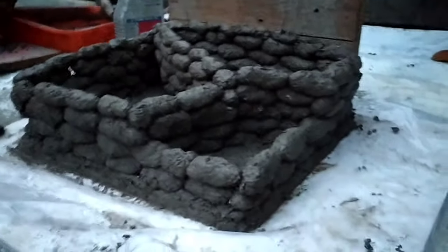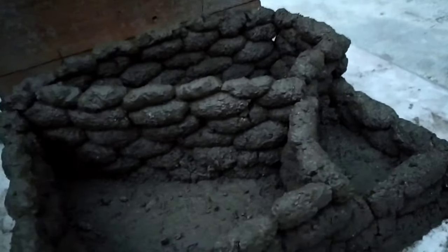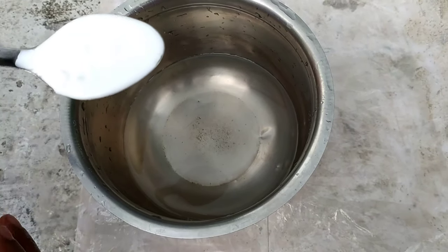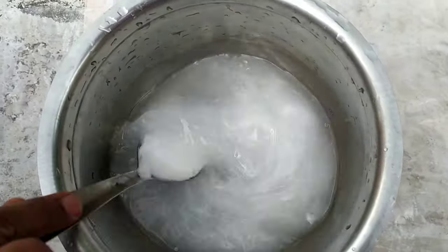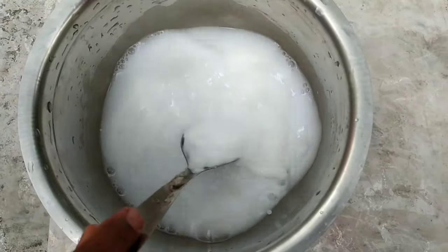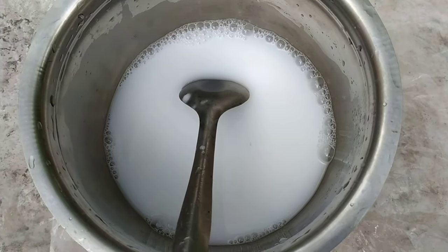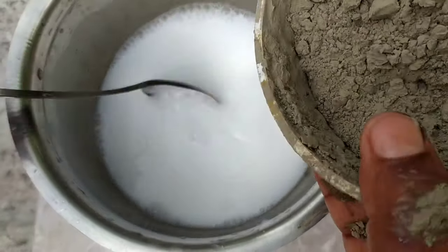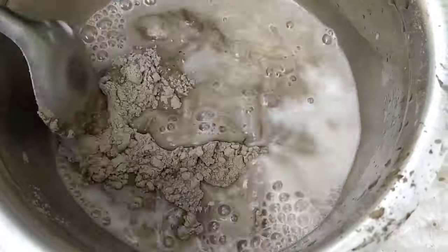Let's mix it in 24 hours and put it in the base. Mix it in the grout. Add 1 spoon of fevicol. Let's mix the grout — it's good to mix the grout. We mix the grout.